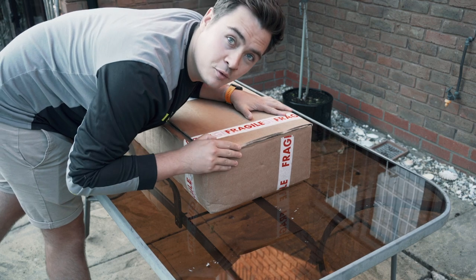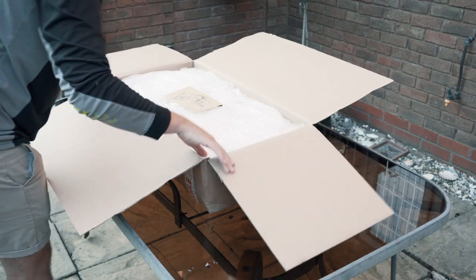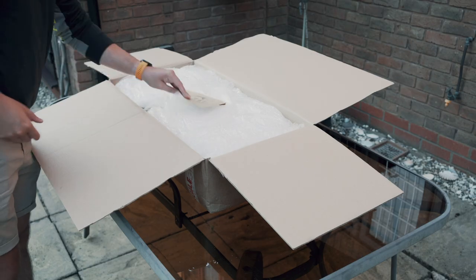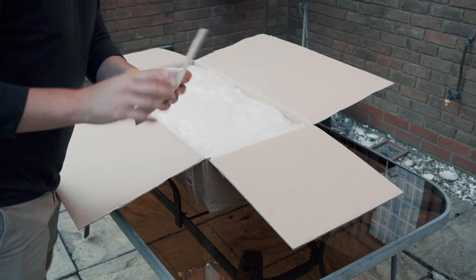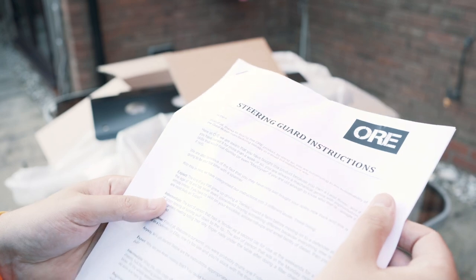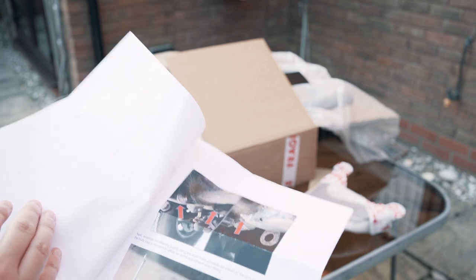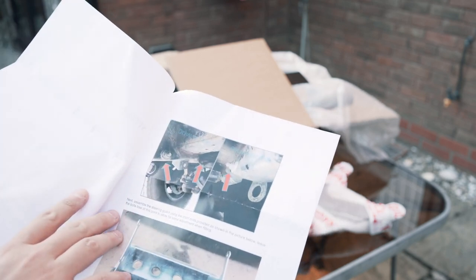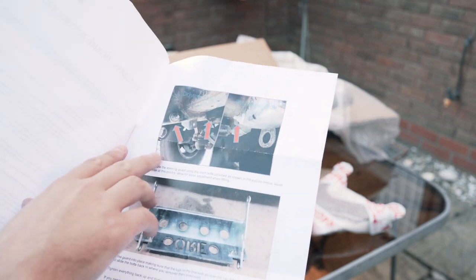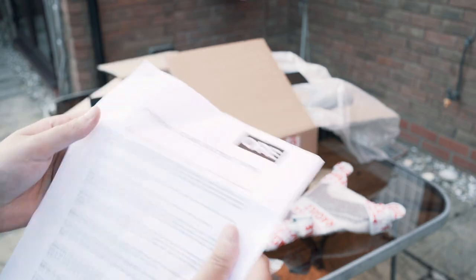First of all, let's get unboxing. Super important - we've got the instructions. Looking at the instructions, it's a really simple fit. Pull off the old bolts nice and easy and just install the steering guard itself. You can see they pull out the old shorter bolts, replace them with the longer ones, and just slot the steering guard straight in.